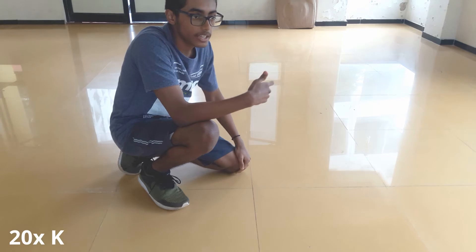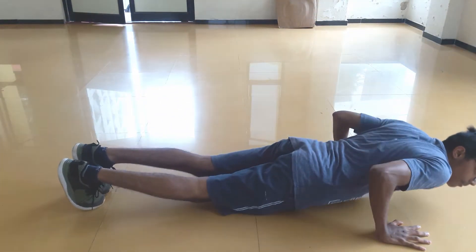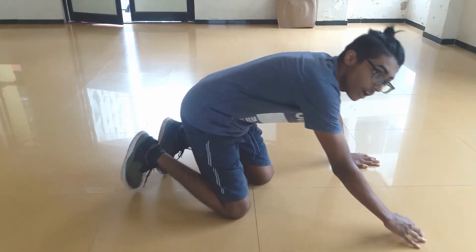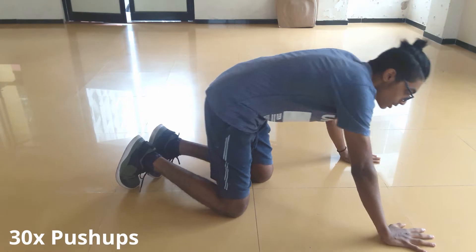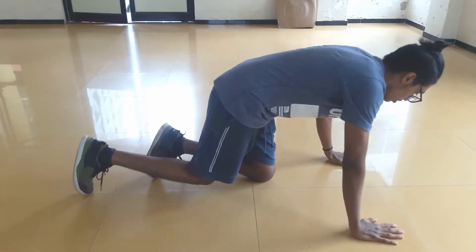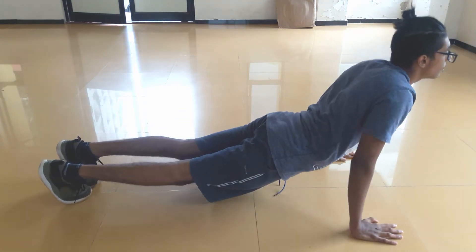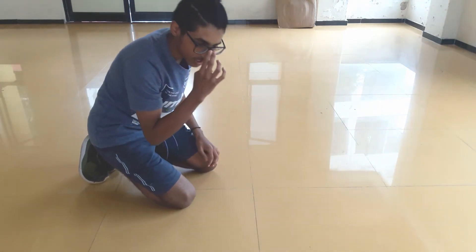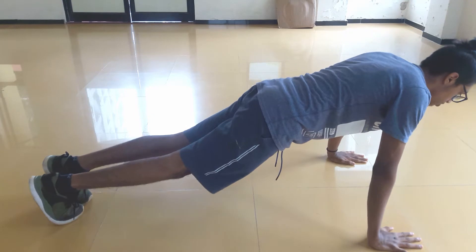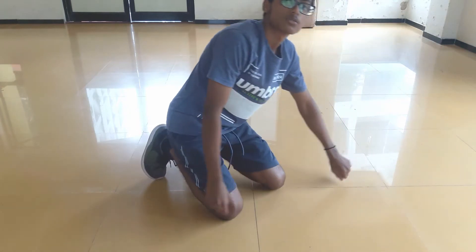If you can't do a push-up right now, do 20 knee push-ups first. Once you can do that, move on to regular push-ups. You want to be able to do 30 push-ups in a row with proper form. You can't just do them halfway — look, doing 10 sloppy push-ups in a row is not it. You need your chest down to the ground. That's proper form.